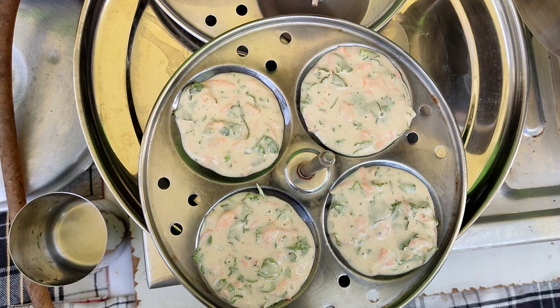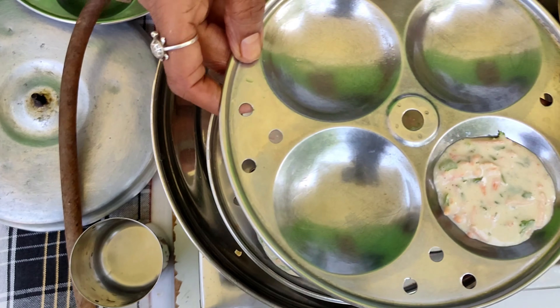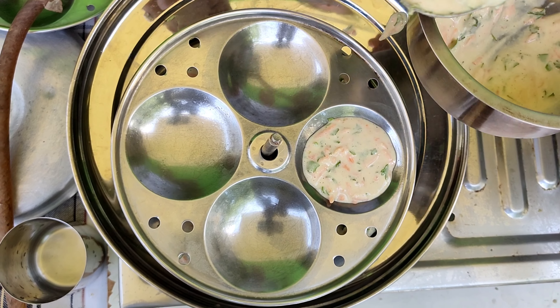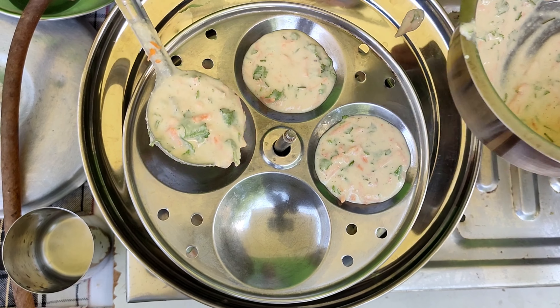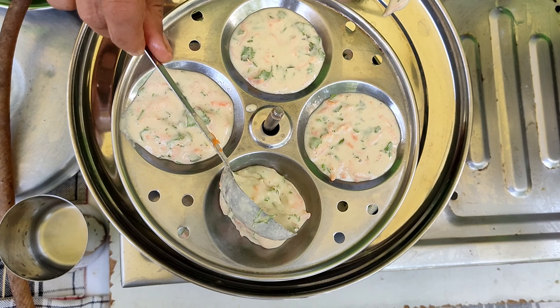Now we will make the mashar. Add the mashar and cook it.